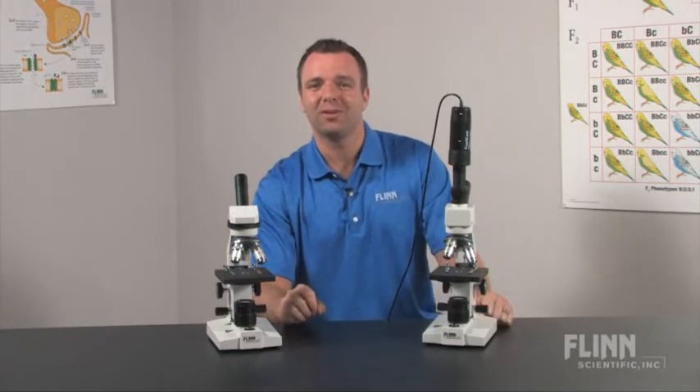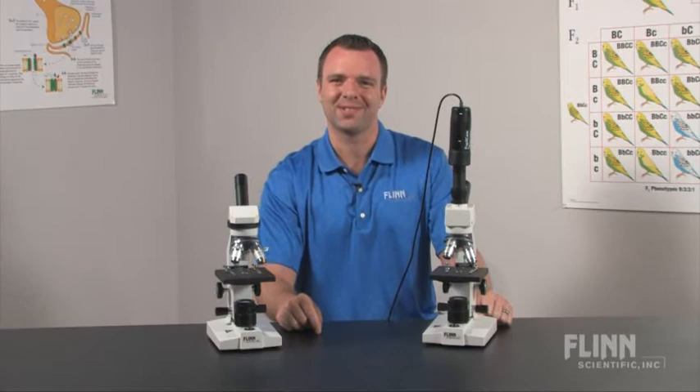The Flynn Economy High School Microscopes offer great, affordable choices for you and your students.